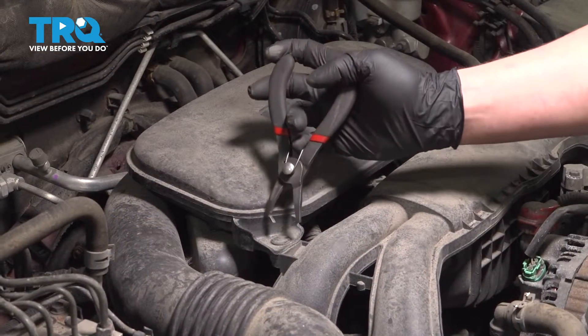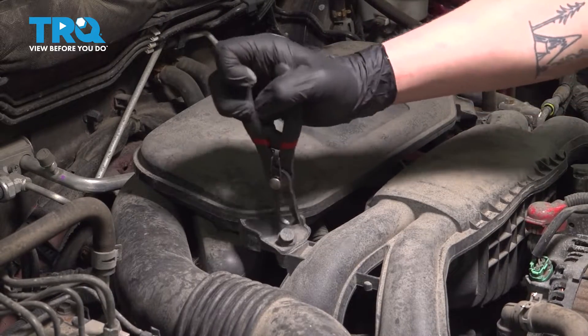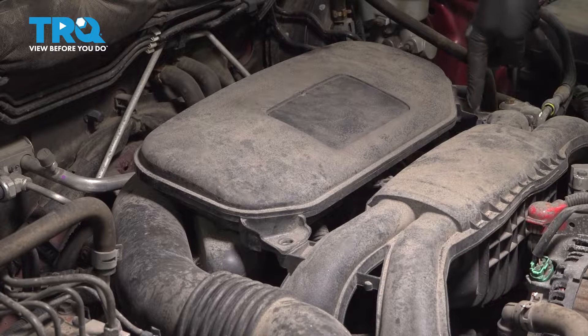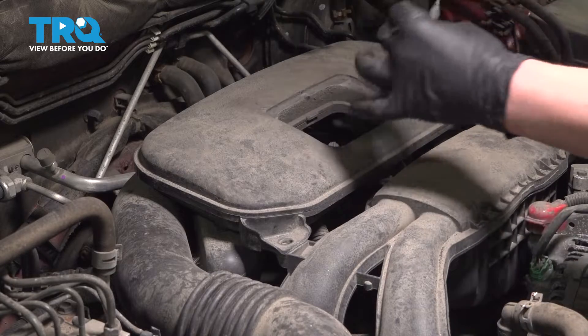Using a pair of clip pliers, we're going to remove the clips on either side of this collector box. There should be one more right here — ours is missing. Using a flat blade screwdriver, we're going to pop the cover off.